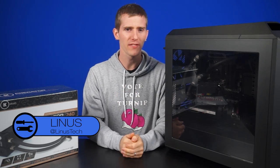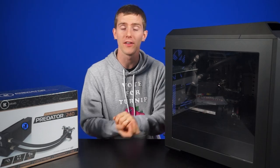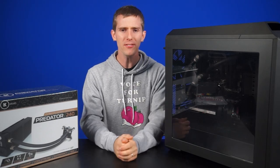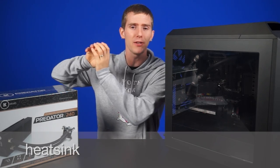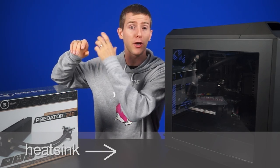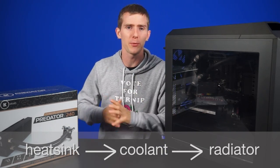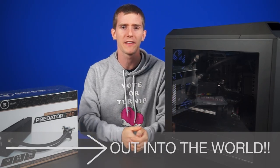Now, I'm sure if you're watching this video you've already heard of other all-in-one coolers out there, like the Corsair H100i or the Swiftech H220. The premise is pretty simple. They use a heat sink or water block that pulls the heat away from your CPU, and then they transfer that heat to a coolant that carries the heat very, very quickly. This is the advantage over air cooling — to a radiator,